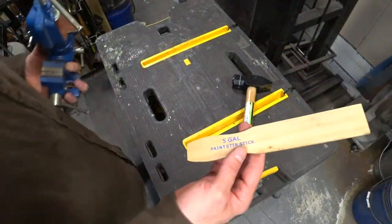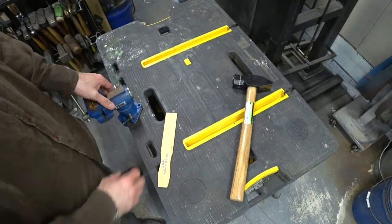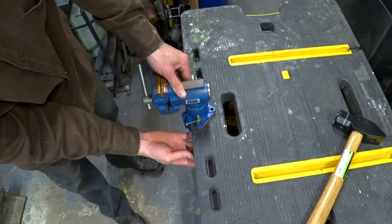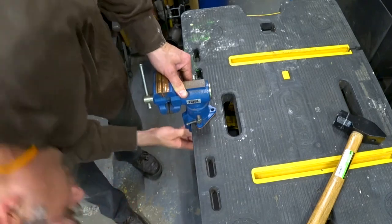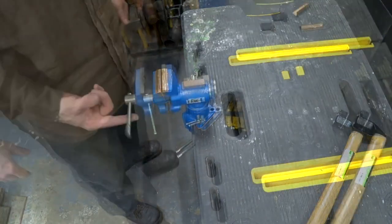Now that the hammer is marked up, I want to set up a vise to secure the hammer when doing the grinding and cutting. You want to make sure your workpiece is secured well because a four and a half inch grinder and a loose workpiece is a recipe for disaster.